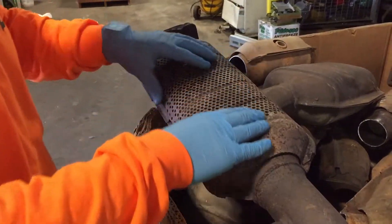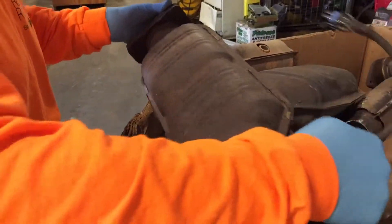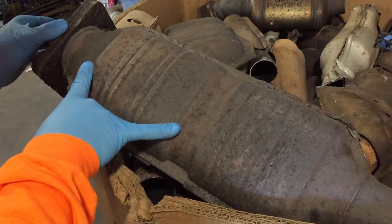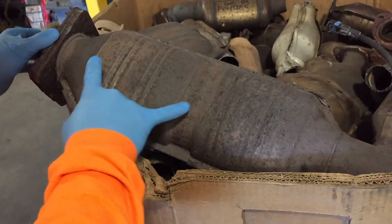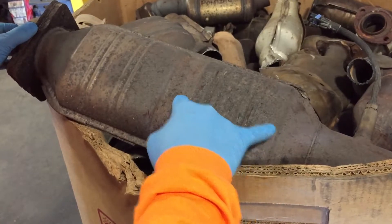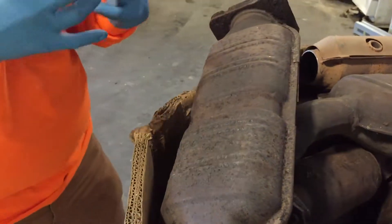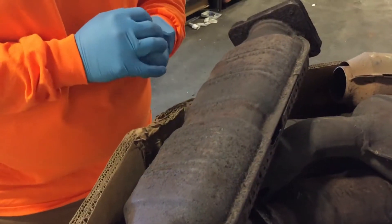Now this cat has the shield on this side; on the other side the shield is off, and there should be two biscuits inside. This specific catalytic converter could come off of a Batera and different GM vehicles.